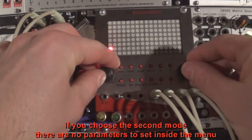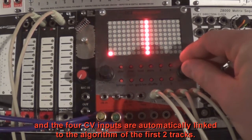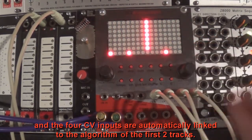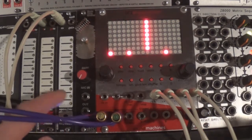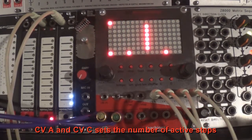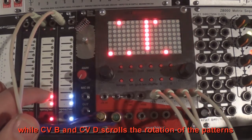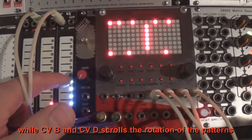If you choose the second mode, there are no parameters to set inside the menu, and the four CV inputs are automatically linked to the algorithm of the first two tracks. Let's create a simple sequence. CV A and CV C set the number of active steps, while CV B and CV D scroll the rotation of the patterns.